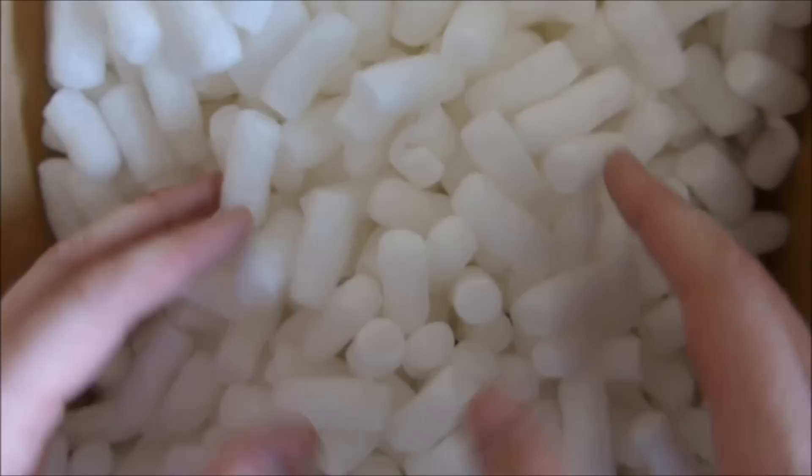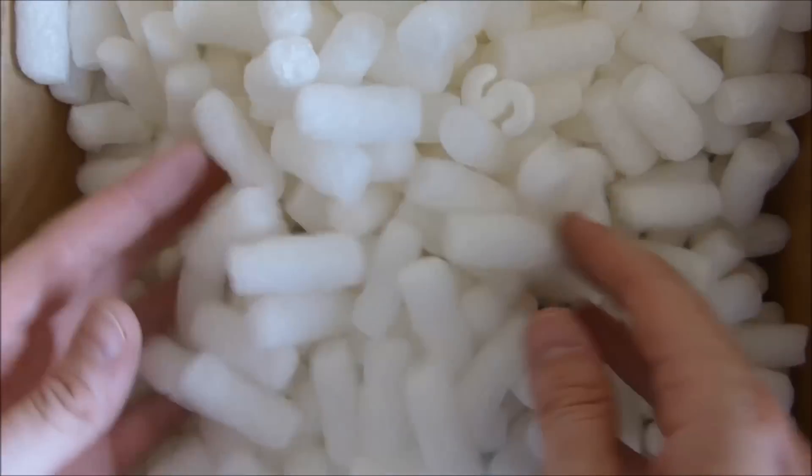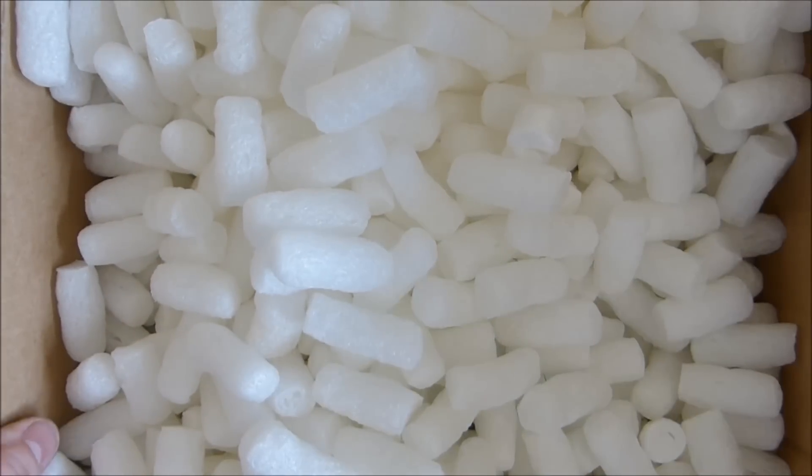So it's full of these packing peanuts — these are terrible aren't they, they've gone snowing. Please hold on, I'm just going to get rid of these.